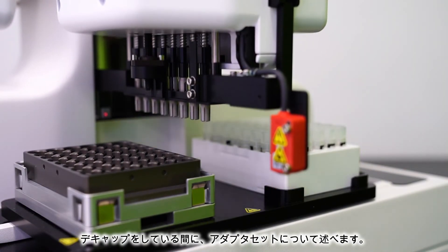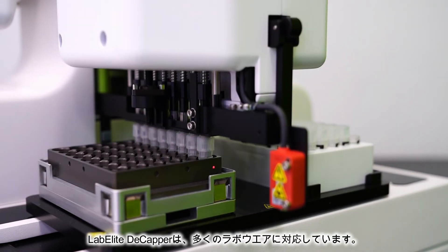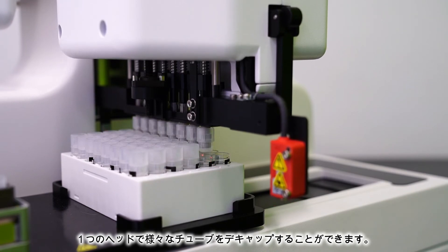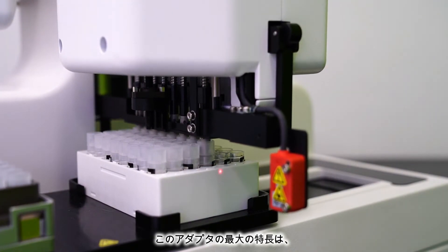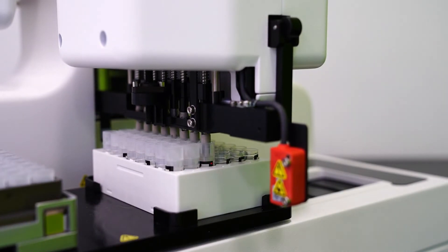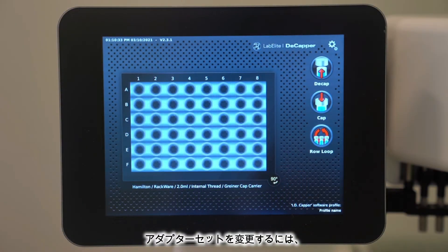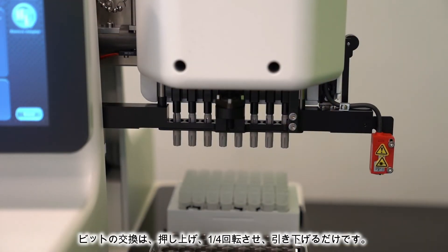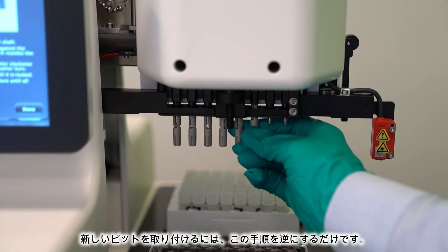While that's decapping, let's talk about Hamilton Storage adapter sets. The LabElite Decapper works with a wide variety of tube types. This is all made possible by our interchangeable adapter sets, which allow the user to decap many different tube types using the same head — in the same way that a set of drill bits works with a single drill. The most unique feature of these adapter sets is their anodized aluminum construction, designed to eliminate potential deterioration. Other brands of decappers require the purchase of new adapter bits at regular intervals due to wear and tear on plastic material. To change the adapter sets, select System Settings on the touchscreen, and the system will walk you through the process. To change out the bit, simply press up, rotate a quarter turn, then pull down. To install new bits, simply reverse these steps.